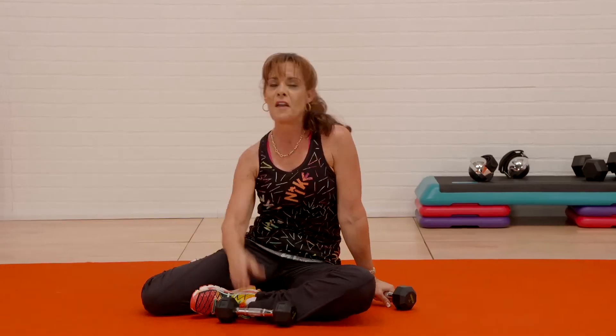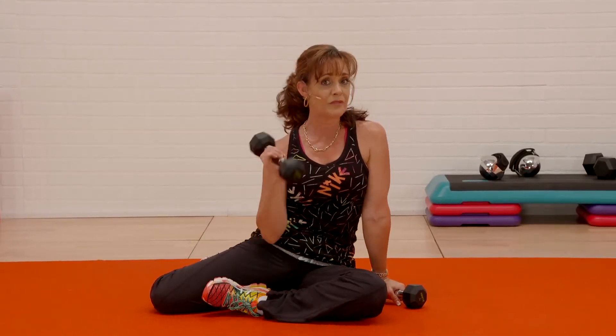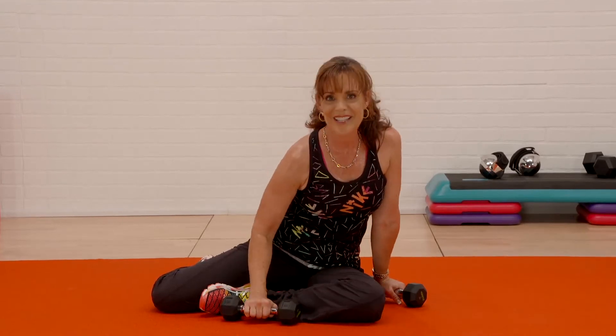I hope you enjoyed 15 minutes of Just Weights. Until next time.